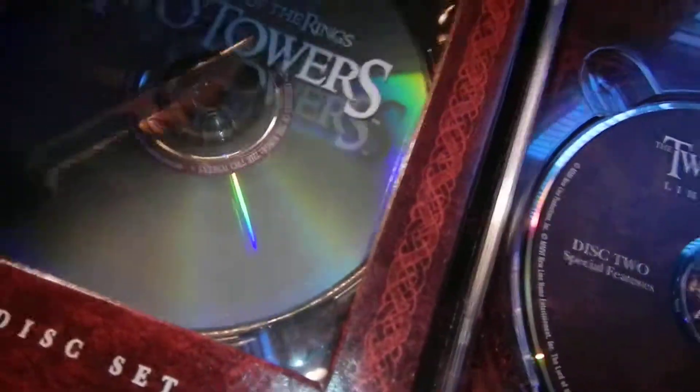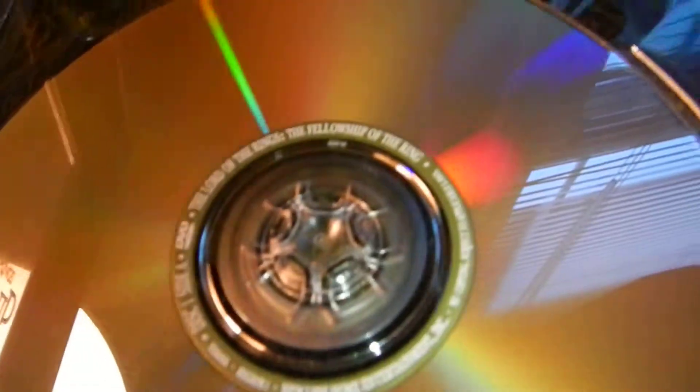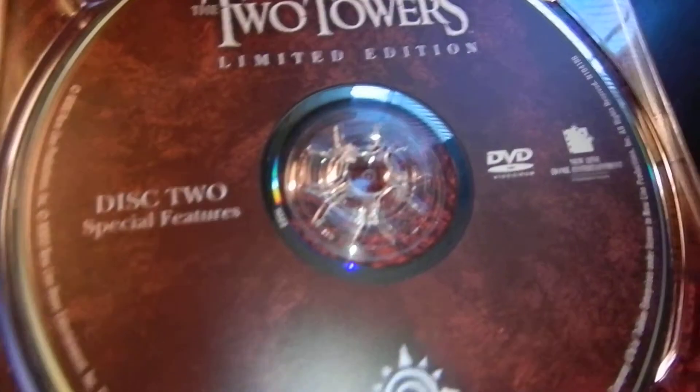Again, the double-sided disc, which I don't like. But one thing they did with the double-sided disc that's cool: the green set for the Fellowship of the Ring has a green colored ring around the disc center, and the red one has a red disc — at least they put some attention into the disc. And again, the second disc is just special features.